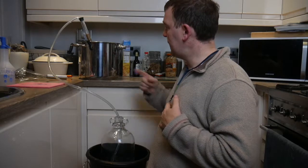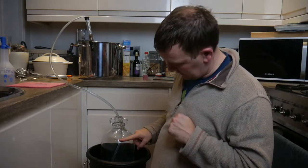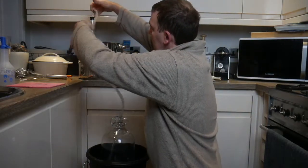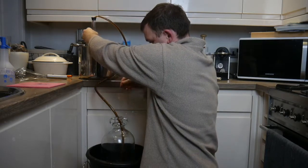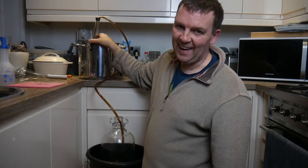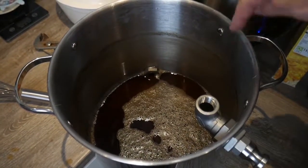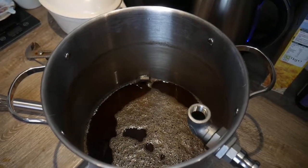I've let it sit for about half an hour. Now I'm going to siphon it from the pan into the demijohn — I've got more than five litres in there so I should get up to where I'm looking for. I'll then pitch some US-05 yeast. You can see all the rubbish left at the bottom — I've taken all the nice clean wort off the top and into my demijohn.